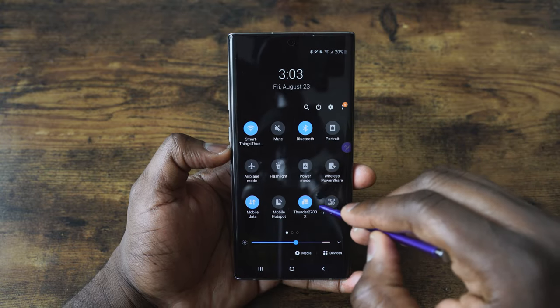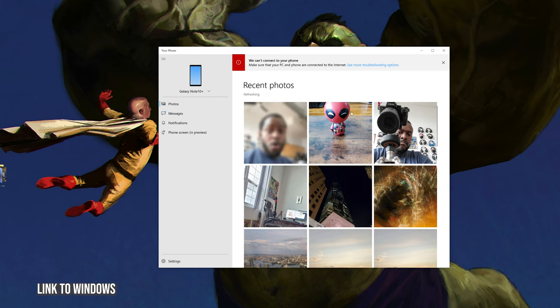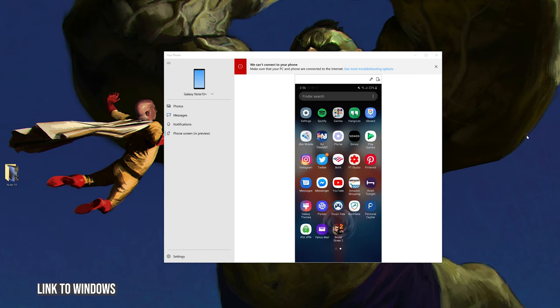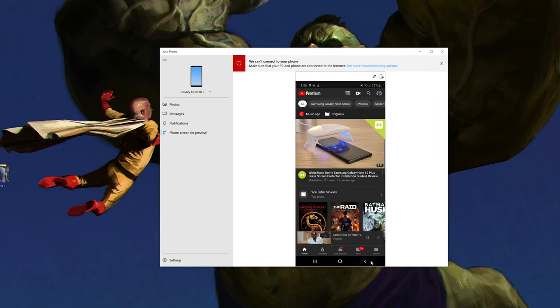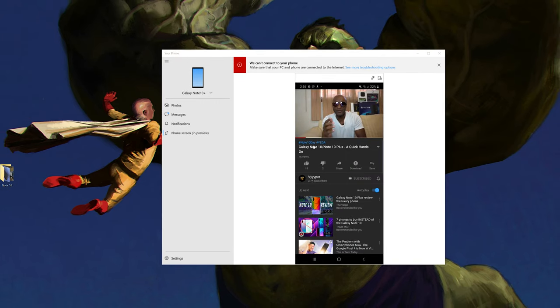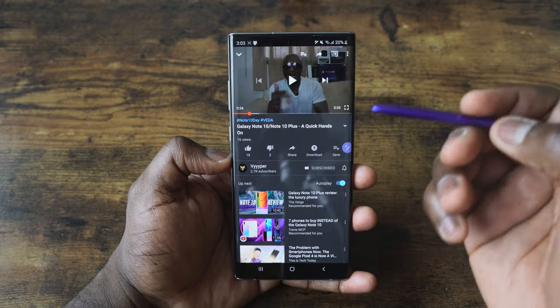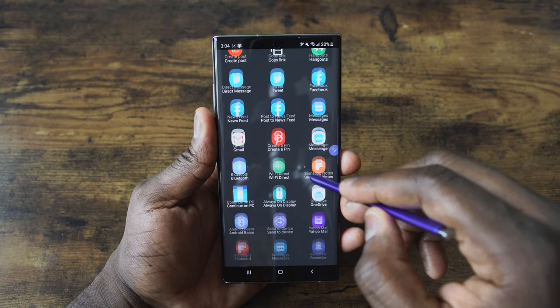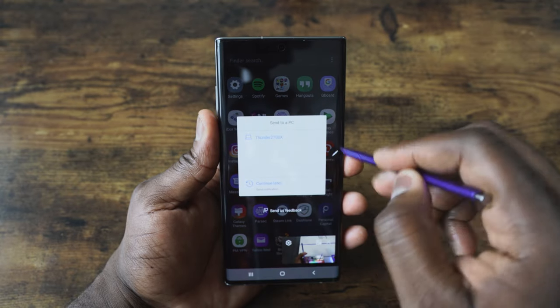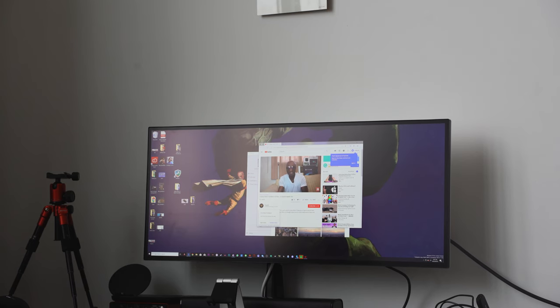Another cool feature in the notification tray is Link to Windows, which basically connects your PC and your phone together. It lets you drop photos directly from your phone to your PC, check and respond to text messages, and have a preview window to navigate your smartphone directly from your PC. The one thing that doesn't work is audio — so a YouTube video's audio wouldn't come through. But a cool feature is that if you're watching something on YouTube on your phone, you can hit Share, then Continue on PC, and it opens a browser and continues the video right there.